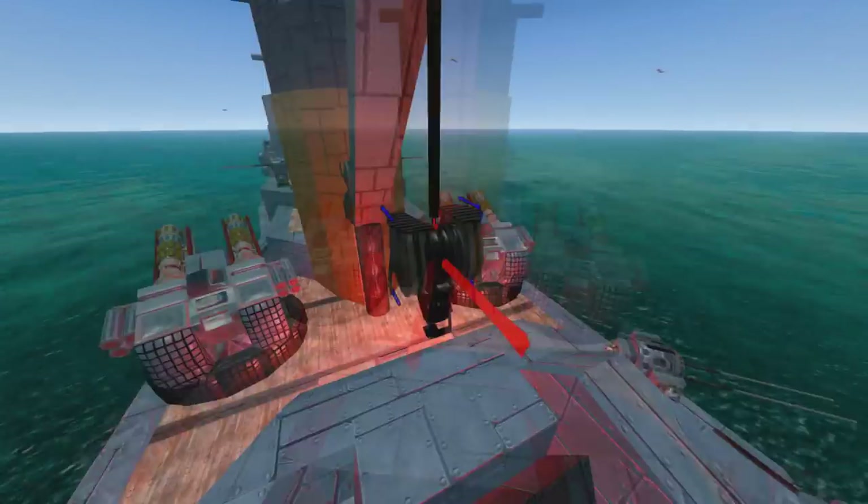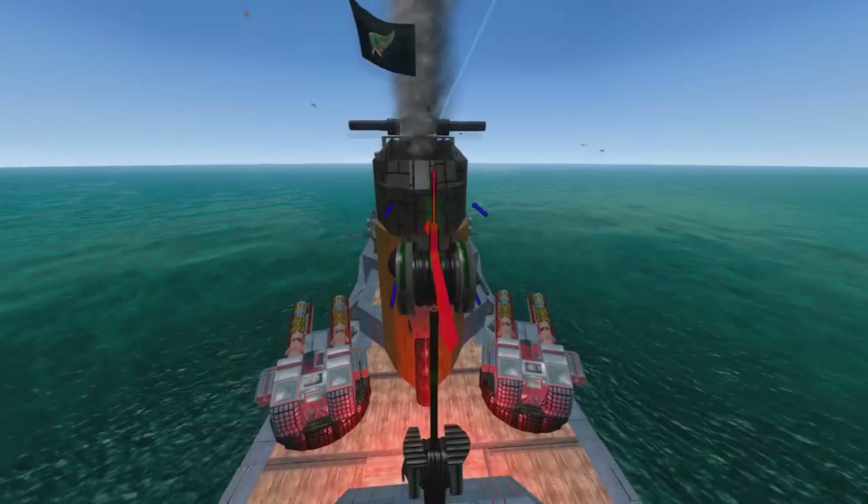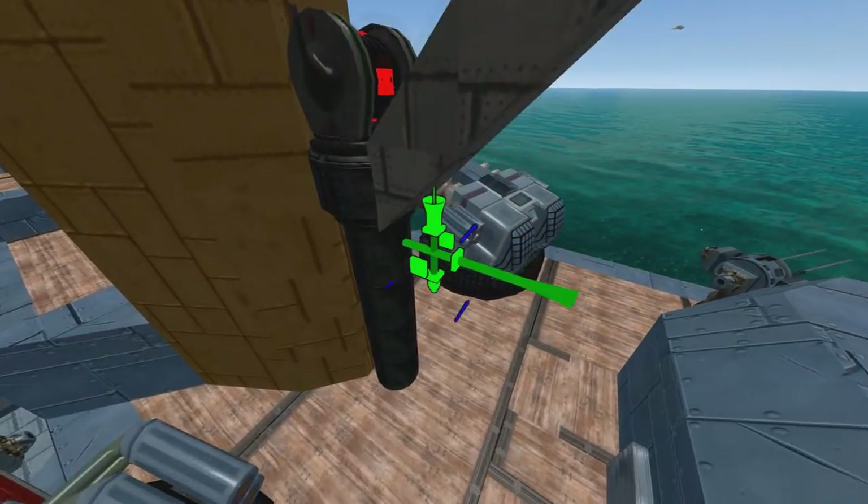I love how people are using steam parts to just make little cranes and stuff like that. It's very pretty, very cool.